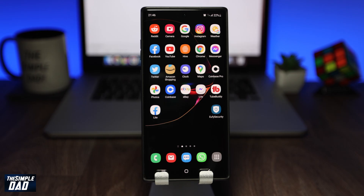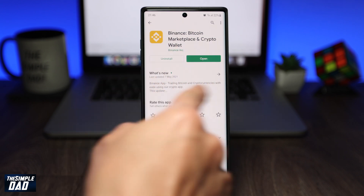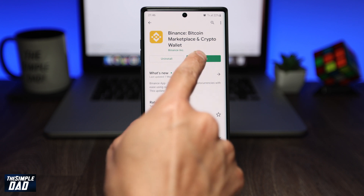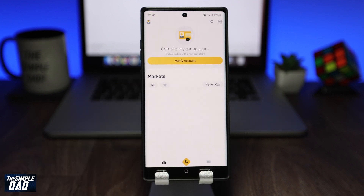I'll be showing you this on an Android phone but a similar process follows on an iPhone. Go to the Play Store and download the Binance app. Once downloaded, go ahead and open it. Now sign up for an account. You need to provide your name, date of birth, and address. For verification you'll need to provide a photo ID.